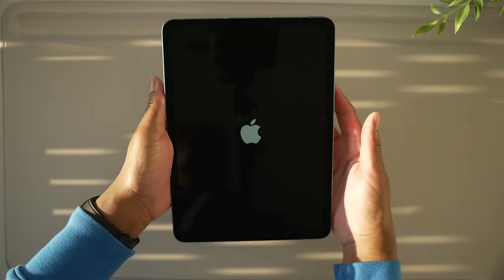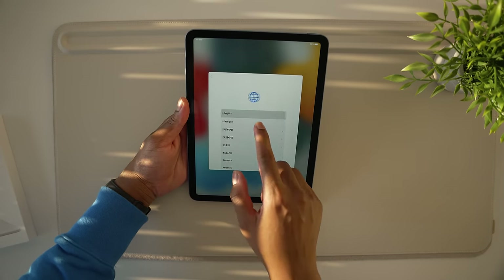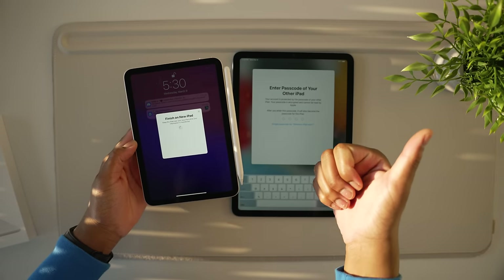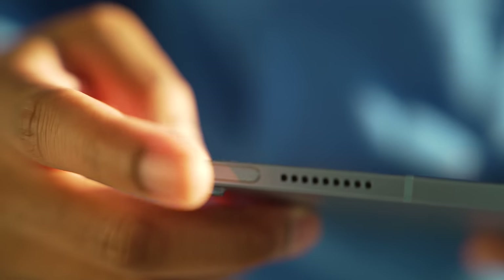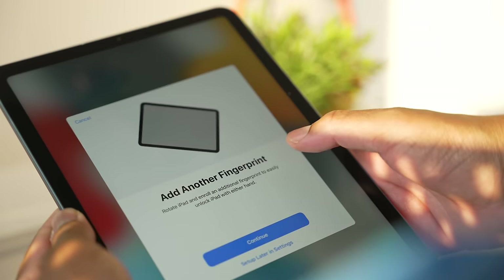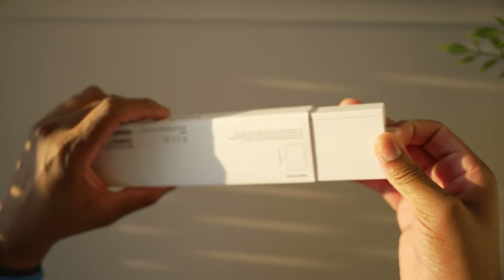The setup process on the iPad is always a breeze, especially coming from an older iPad. I used my iPad mini as the reference device — all you do is use the camera to scan that globe animation Apple uses and you're good to go. I also set up Touch ID on the power button, which took about two minutes. I added a second fingerprint and now everything is restoring from iCloud.